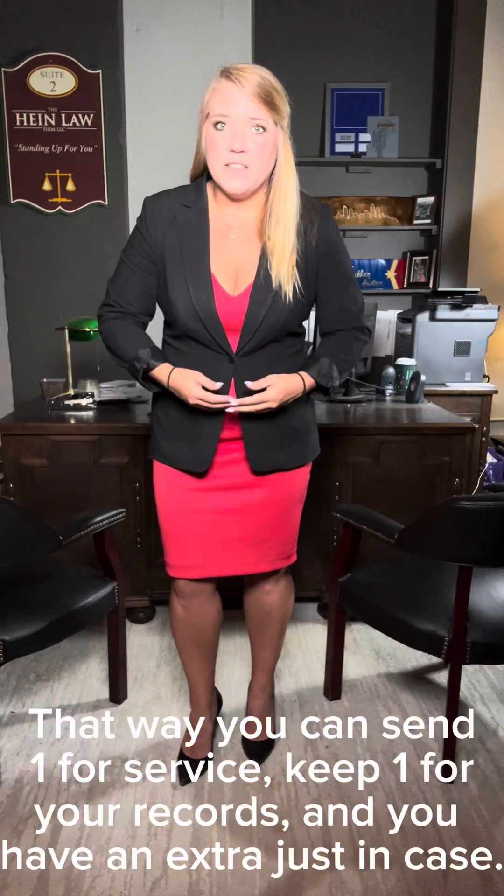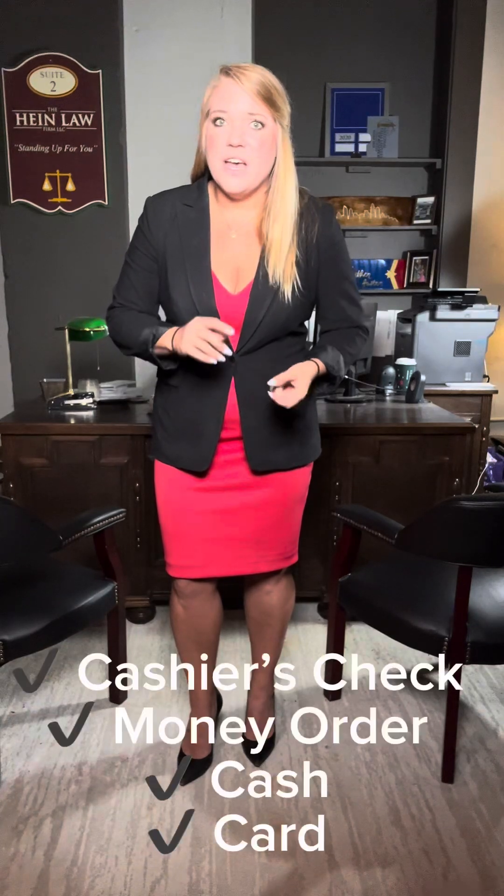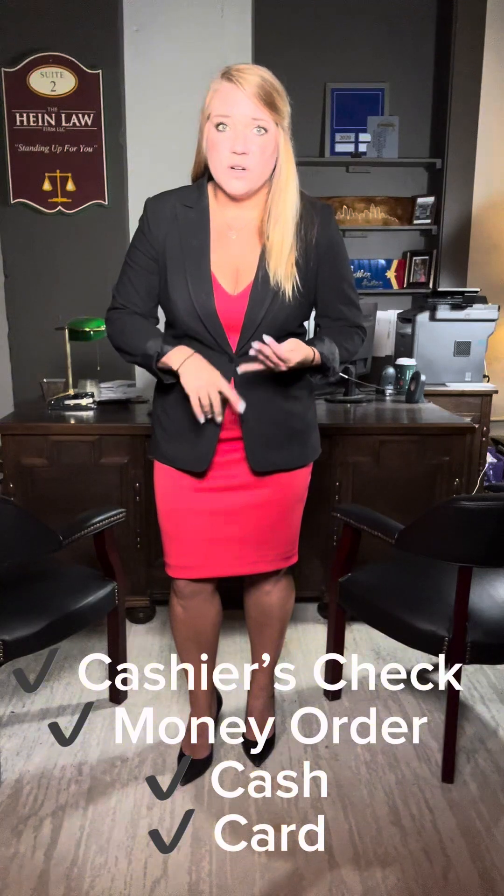When you file these documents you're also going to owe a filing fee. The filing fee for absolute divorce is $225. The cashier's office is not going to take personal checks, so you need to make sure that you have a cashier's check, a money order, cash, or a credit or debit card, because that filing fee is going to be due at the time of filing.